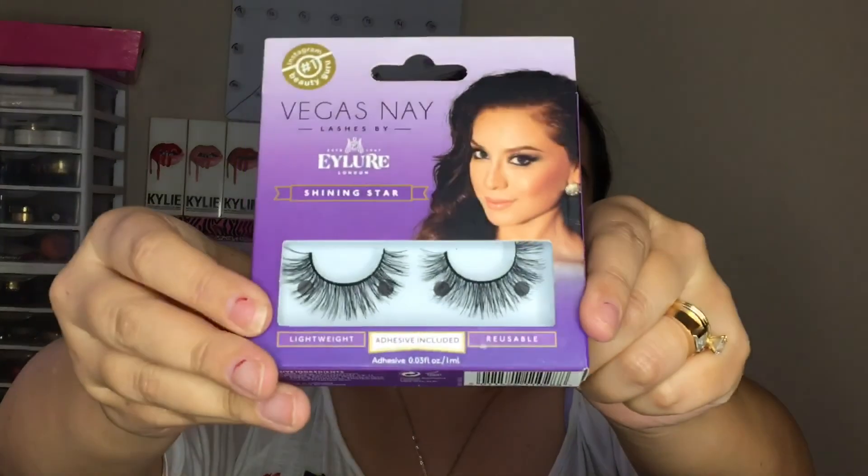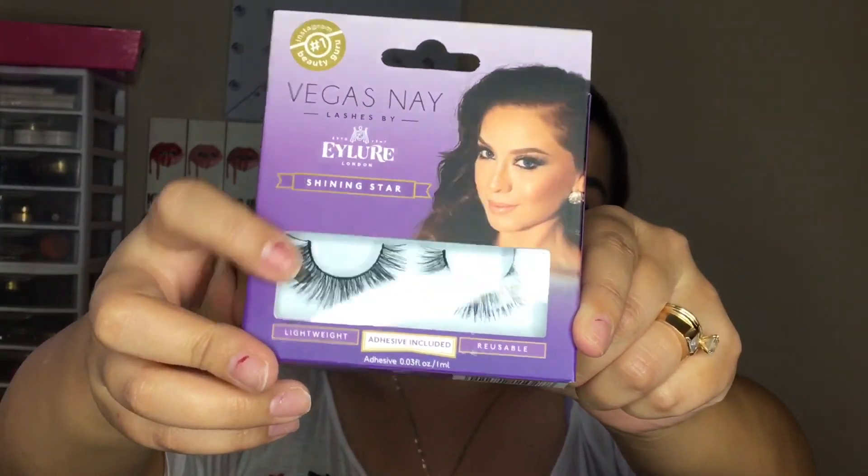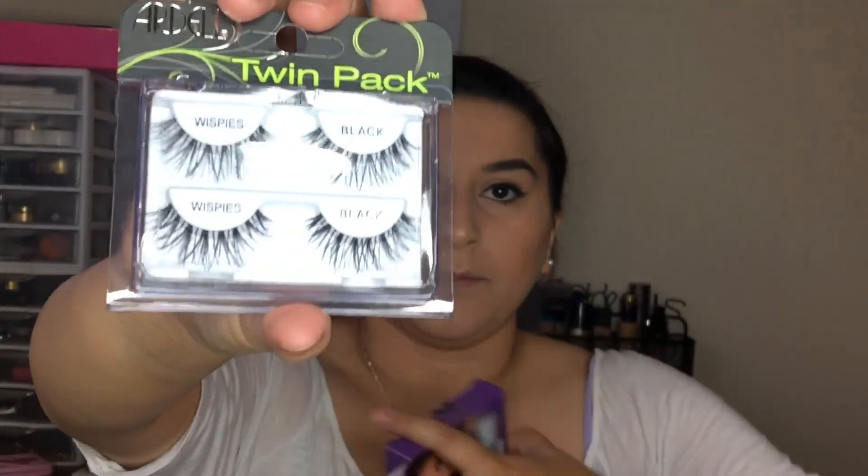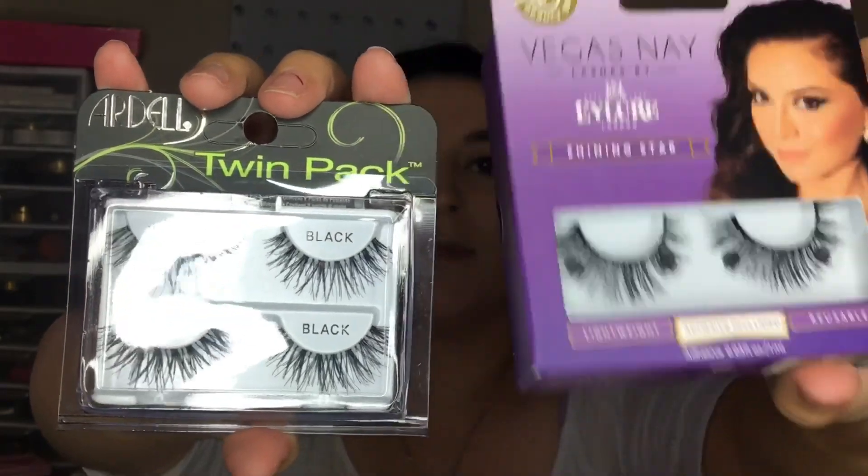So today I'm going to be showing you how I apply my false lashes. There are a lot of different lashes out there — different shapes and thickness and all of that. I have these right here, the Mega Snay Shining Star lashes, and they have a more thicker lash band compared to these ones, the Ardell Wispies. The thicker band lashes are going to be a bit more difficult to apply — you just really need to have patience with those, compared to ones with a more thin lash band.